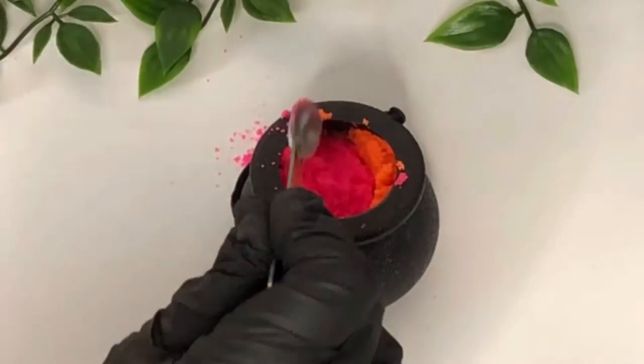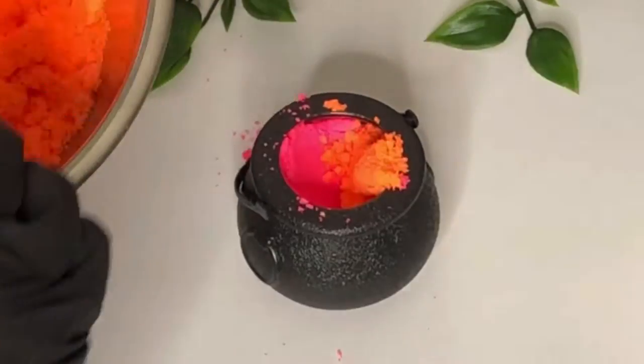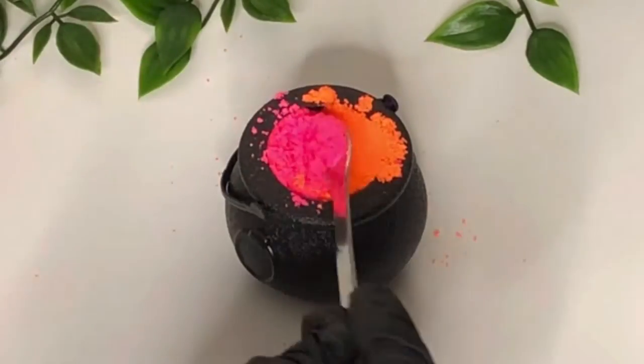We're just filling up our cauldrons — we're doing half and half, but you can do it however you want. Then you just leave these to dry overnight and they're ready to use. Let's fill up our other ones and then give them a try.